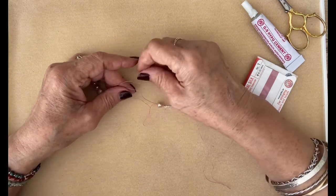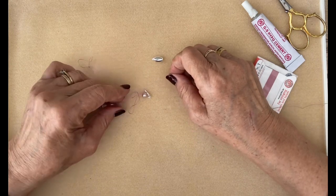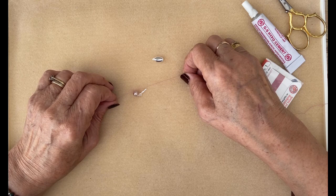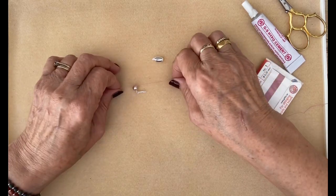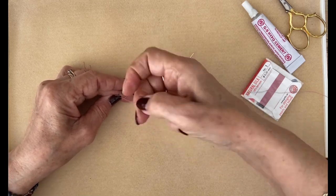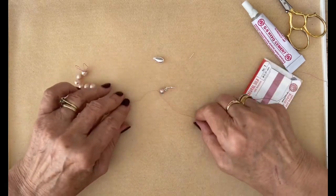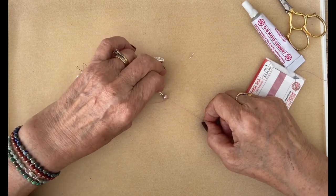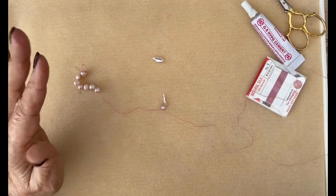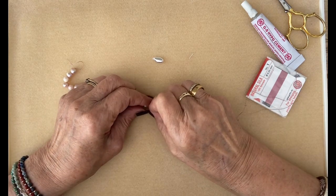Next is an overhand knot - take it over, underneath, and bring it through. This is where I got knotted up last time, so take your time and go very gently. You can see that little bit of French wire has loosened up slightly but that doesn't matter because when we put this knot in it all tightens up nicely. Then we do the same thing again - a second overhand knot, pull it through. That's your first one done - one of the neatest endings you can have, very smart and professional, no tweezers or knotting tools needed.